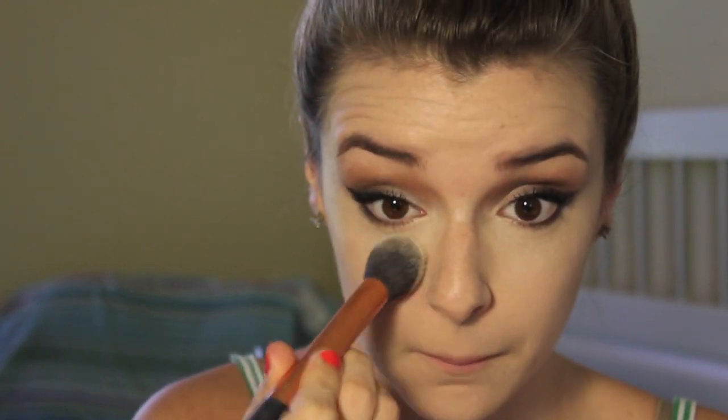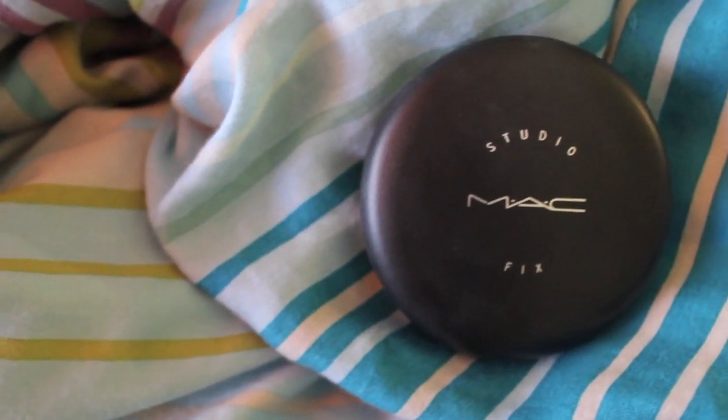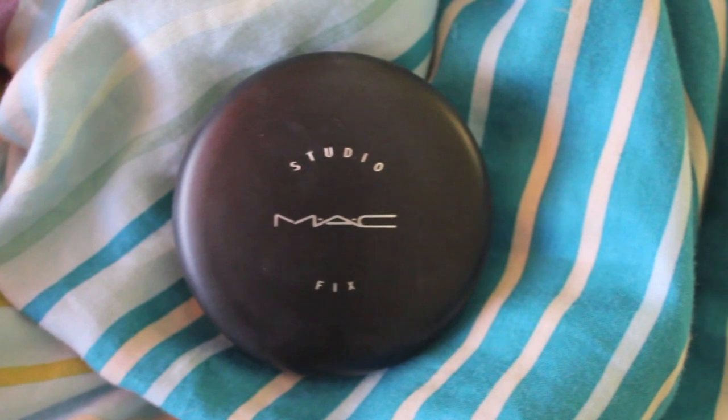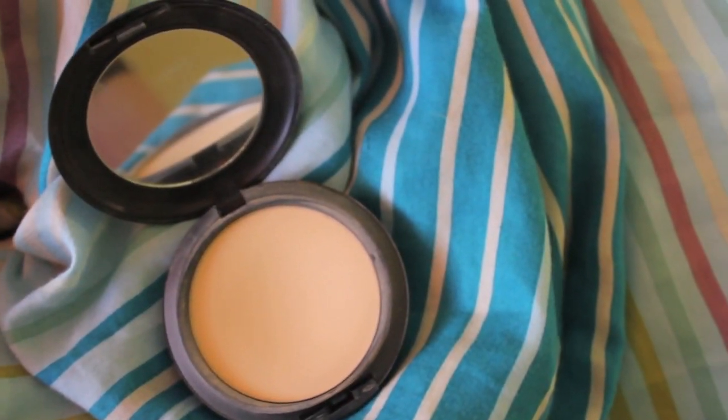Then I'm just taking a matte white eyeshadow and applying it underneath my eyes to set my concealer. I found this works really well if you don't want to look too cakey — it sets everything and brightens everything up. For powder I'm using my Studio Fix Matte Powder in shade NC20, basically a powder foundation to make me look more flawless. I'm applying it with a big fluffy Real Techniques brush, not too much — just to set my foundation.